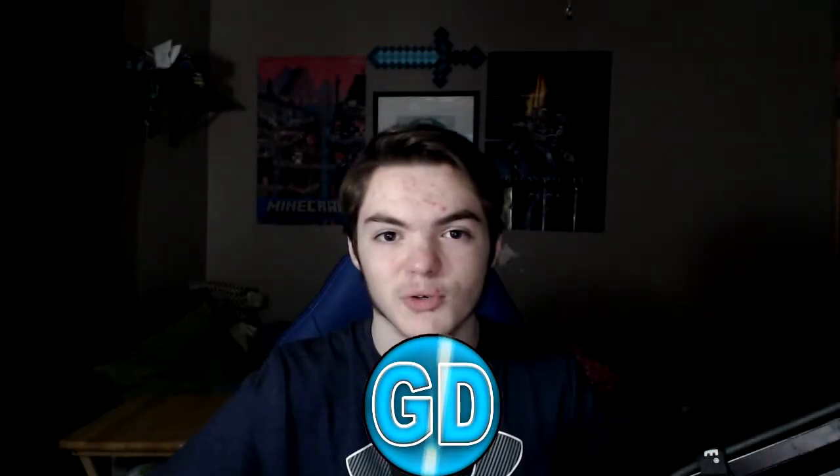Welcome to another unboxing video! If you guys follow me on Instagram, you'd know that I got myself a new headset. This one is going to a good friend of mine — he doesn't have a headset, so I felt bad. He literally has just an earbud in his left ear for audio, so I decided to take matters into my own hands.